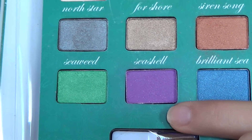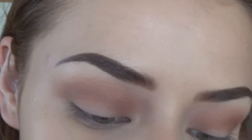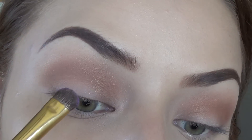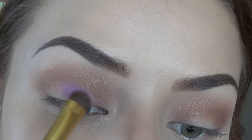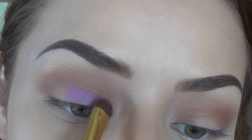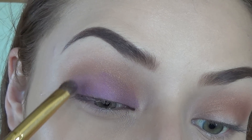Going back into that Ariel palette, I'm going to take this color called Seashell — it is a very vibrant, beautiful purple color — and I'm just going to go ahead and pack that all over my lid with an eyeshadow brush that actually came with the palette, and it's really, really good.